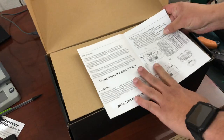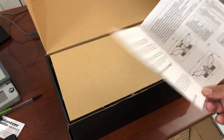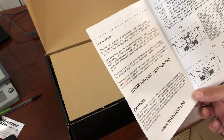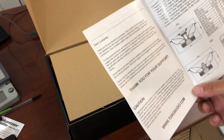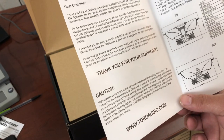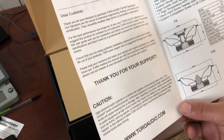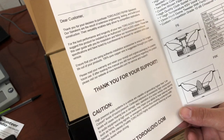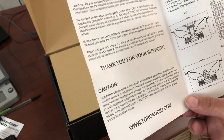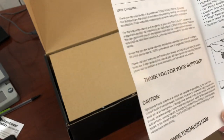Let's open it up. Thanks for the support. The woofer size is 6.5, the tweeter size is 13 millimeters. We've got 50 Hz to 20 kHz, 93 dB, 60 watts RMS on the F6, and 100 watts RMS on the F6K. Maximum power input is 200 watts.